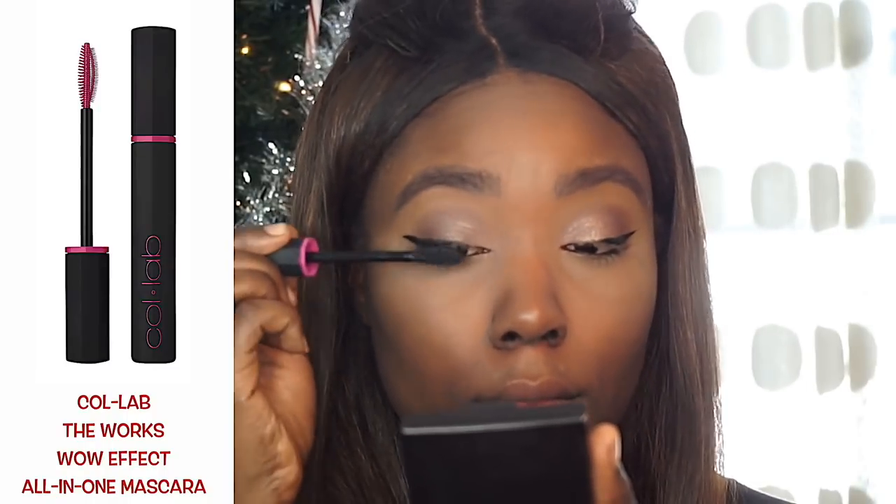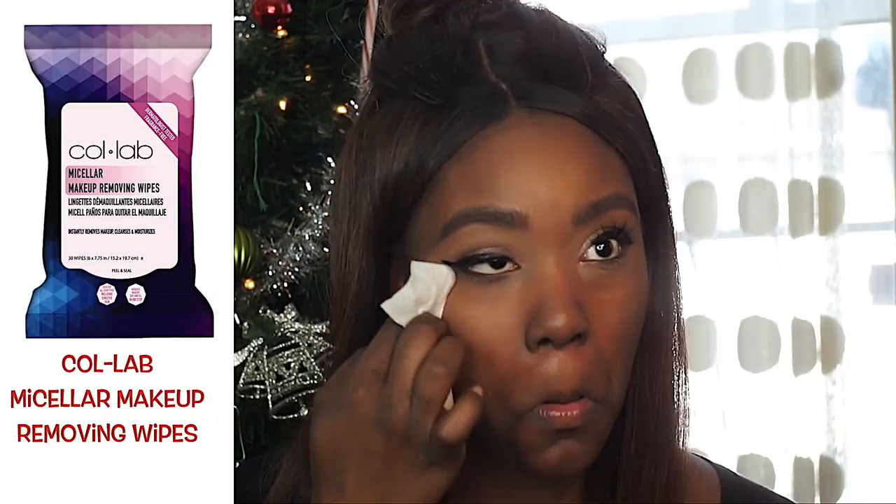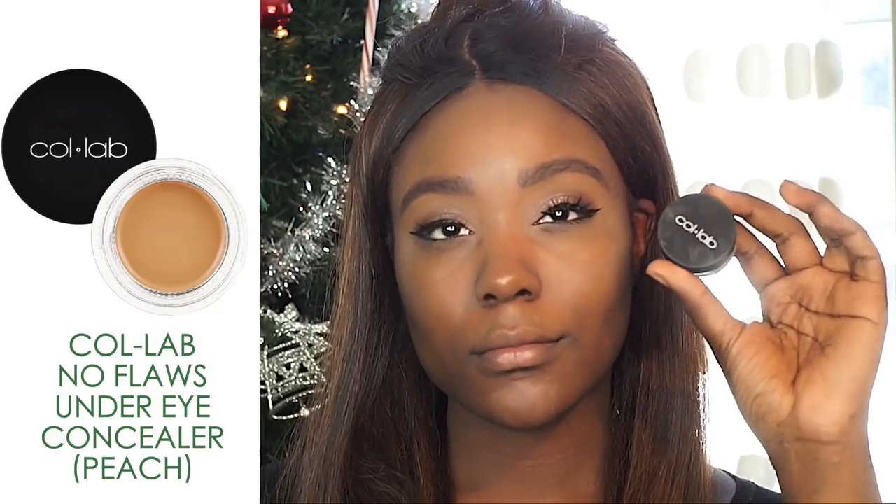I'm using the Works Wow Effect All-in-One Mascara. For any glitter or eyeshadow that fell out, I use the Micellar Makeup Removing line to clean that up.